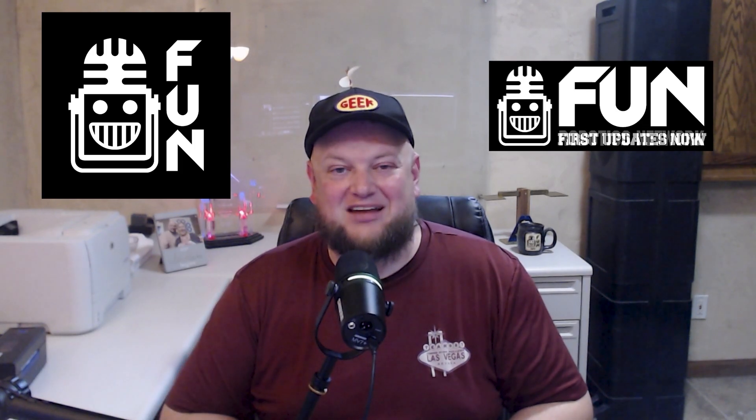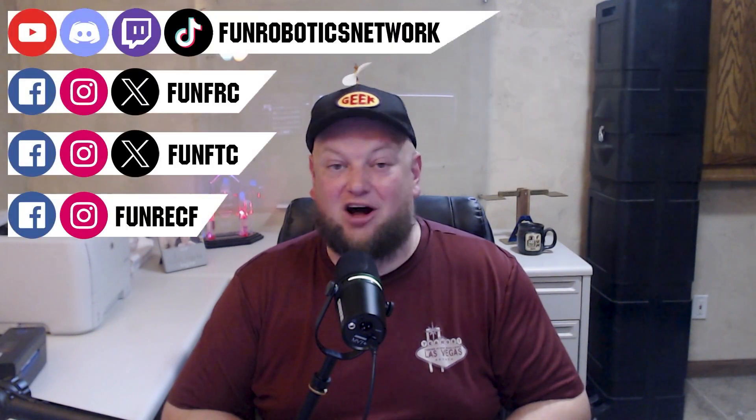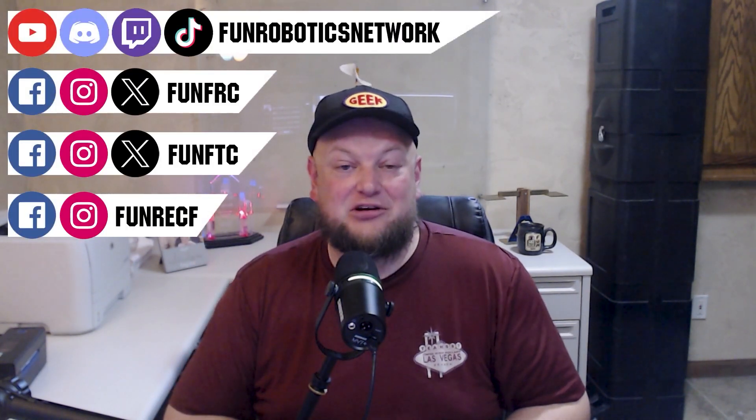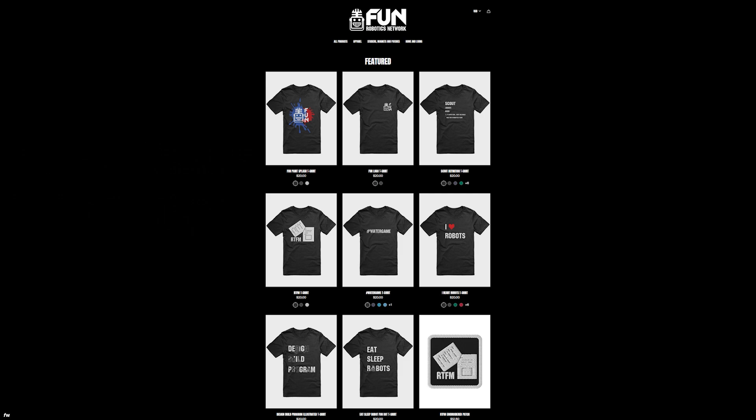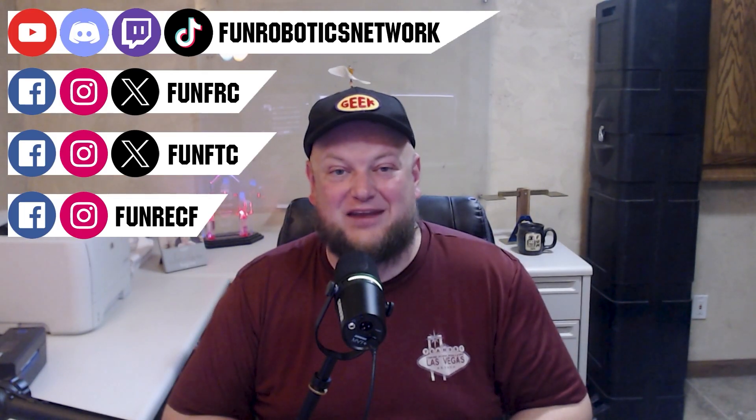First Updates Now has become the Fun Robotics Network. Check us out at FunRoboticsNetwork.com and all the social links above. Check out our new merchandise options on our website and right underneath this YouTube video. We'll see you in the next video.